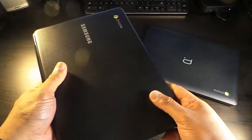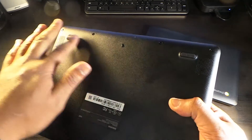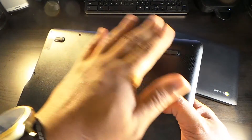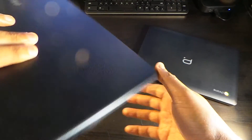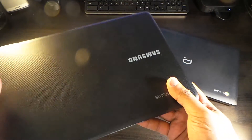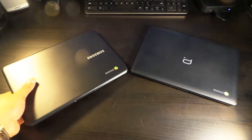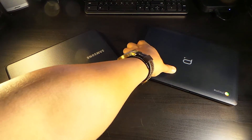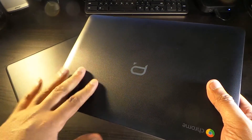The bottom is a little bit smoother but it still has some grip, with four feet going all around and speakers at the front corners. I have to say this is a nice, well-designed Chromebook — it has a little heft to it but feels strong and sturdy.